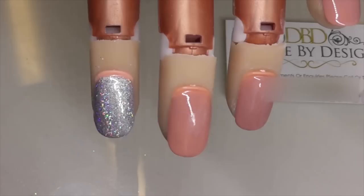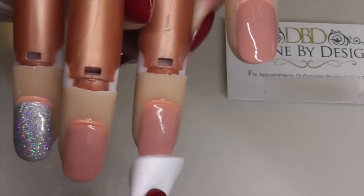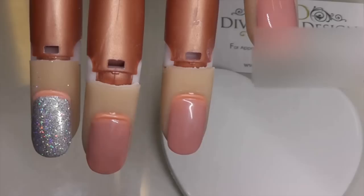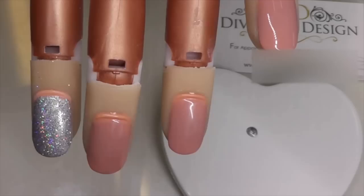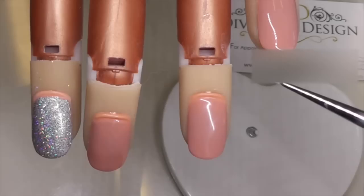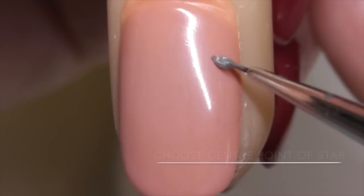Now we're going on to the ring finger where we're going to do our silver stars. To do the silver glitter stars, take a plastic back pad soaked with 99% isopropyl alcohol or Dissolve, and wipe gently over the nail to remove the sticky top film — it's normal to have some colour on the pad. Once you've removed the sticky top film, take the back of a plastic back pad or your tile, give your Shellac a shake, and apply a small amount to your tile. Now we're going to need a fine detail art brush — my current favourite is a Nail Perfect Micro Styler; I'll put a link in the description. Apply the brush into the Shellac — you want a nice rounded amount on the end of the brush, a little bulb of Shellac, to help create the star.